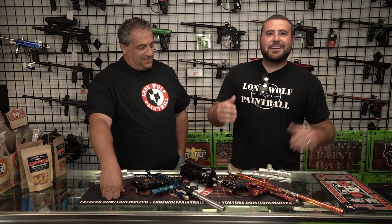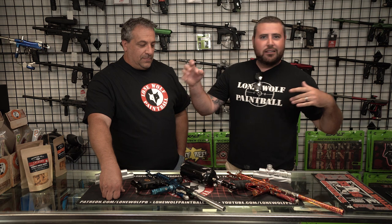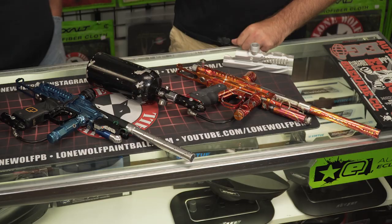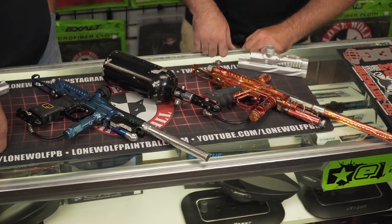You heard it here first, guys. Once again, Tony from One More Paintball, Cesar Pizzo — the originator not of the autococker, but of the Cold Fusion super cocker. And that was a quick little lesson. Thanks for watching, guys, and we are out of here. Let us know in the comments if you want to see more Cesar.